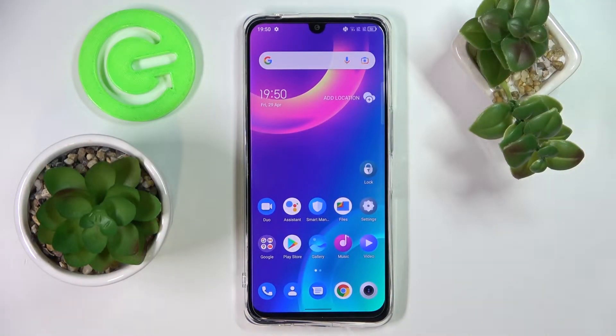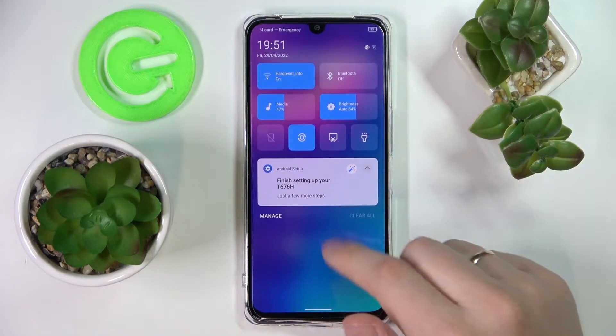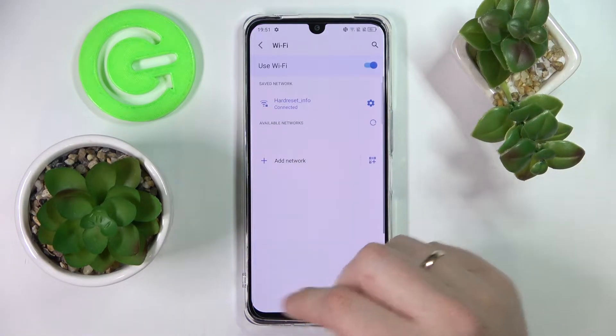Hi everybody. Today I have this TCL 30 smartphone in front of me, and in this video we would like to show how you can share the Wi-Fi password on this device. First of all, swipe down in order to open the control and notification center.